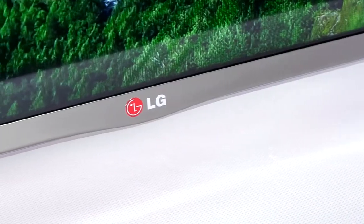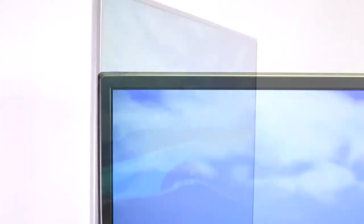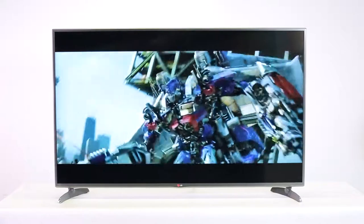Here's a quick preview of three key features for LG's LB6500 model. This TV is ideal for the whole family to enjoy. With a screen refresh rate of 100 Hertz, it delivers outstanding image quality across sport, movies, TV shows, and gaming.